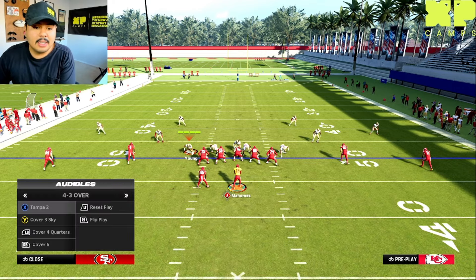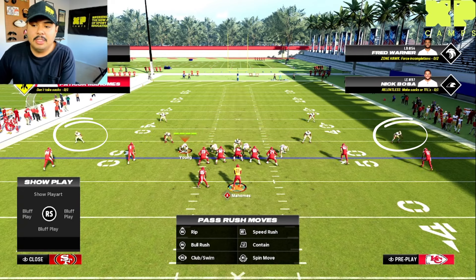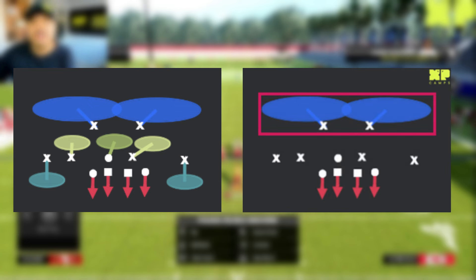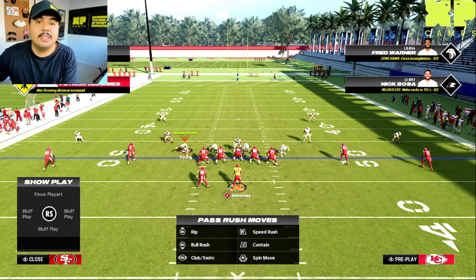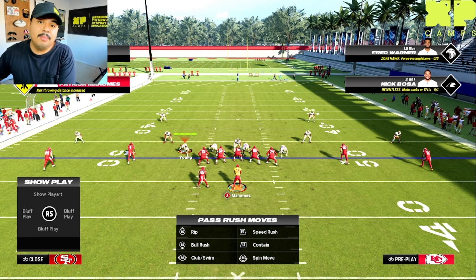Alternatively, these cornerbacks can be pressed up closer to the line of scrimmage. When they're pressed up, they can be in either a cover two or a cover two man, because they have to defend those flats or they're manned up on those outside receivers. So if they're sagged off, it's likely a cover four; if they're pressed up, it's likely a cover two or a cover two man.